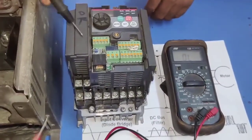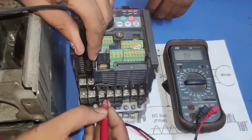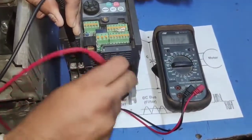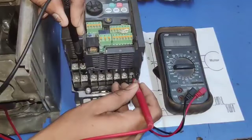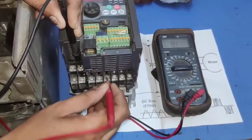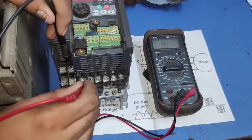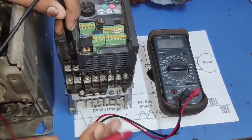This is the defective VFD. For checking this VFD, we connect the multimeter negative to the DC bus positive terminal. It shows L1, L2, L3 and UVW terminals. By connecting the positive probe to L1, L2, L3, we should get a value because it is the forward direction. You can see UVW gets values 482, V 482, and W 482 — meaning the output circuit is working properly. But the input circuit is not working. Connecting multimeter negative to DC bus positive and probing L1, L2, L3 shows no diode value — meaning the input rectification circuit is not working.